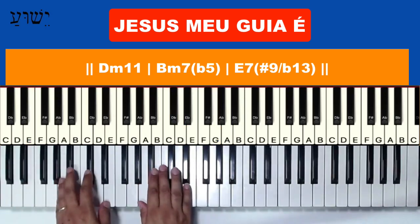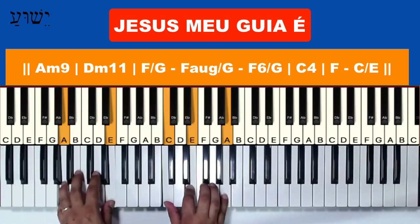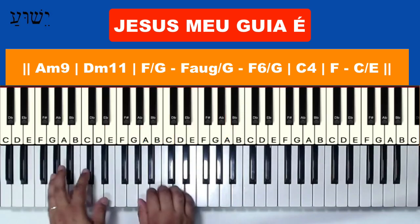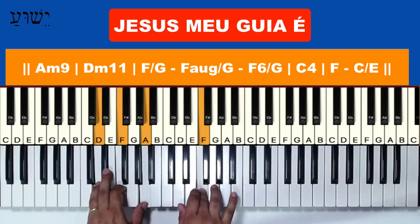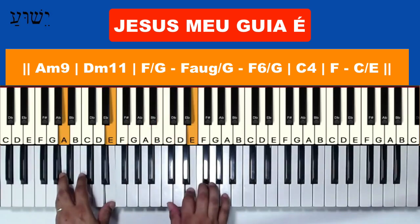The introduction goes like this: you play the Lá menor com nona (A minor with ninth), then the chord melody enters — which is a technique available in the course. Play the Lá menor again. Make the Lá menor, do it again.